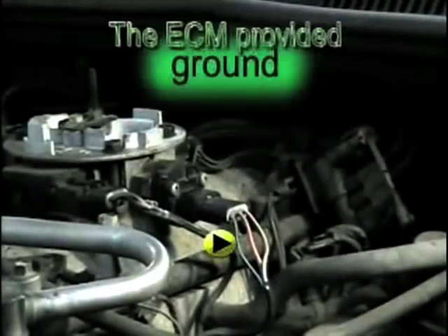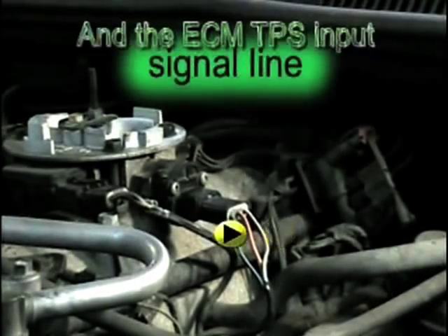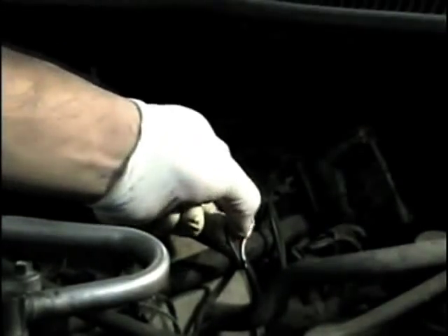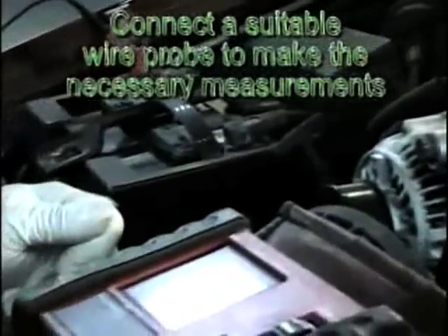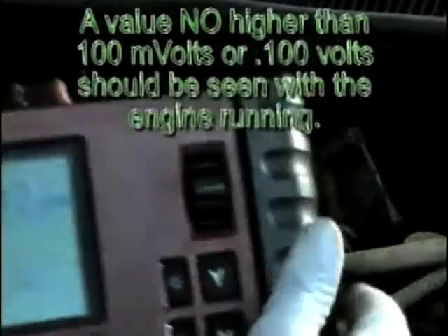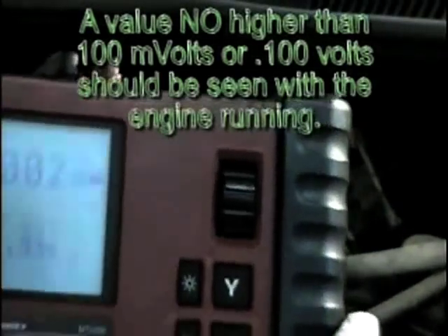As explained before, the TPS connector is composed of the ground, 5-volt reference, and signal line. First, locate the ground wire at the TPS connector — it is here where all of our TPS ground tests are going to be made. Start by connecting a suitable wire tap to the TPS ground wire. The first step is to perform a voltage drop from the TPS ground to the battery ground. As a general rule, no more than 100 millivolts should be seen with the engine running. Remember, the 100-millivolt rule can be applied to any computer-controlled ground circuit.